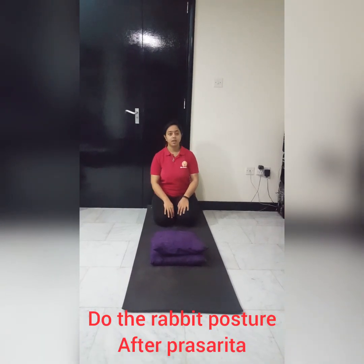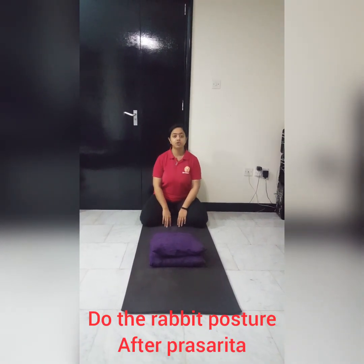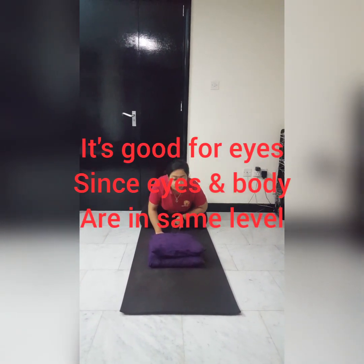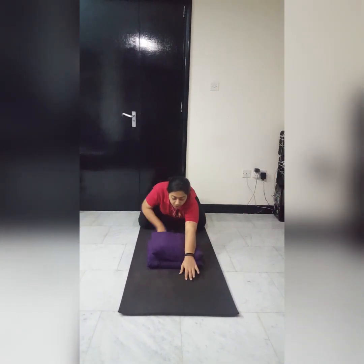Sitting Rajasana — spread your knees, make sure your toes are together, and slowly bend forward by taking the support of a cushion. Stay in this position for two to three minutes to relax yourself.